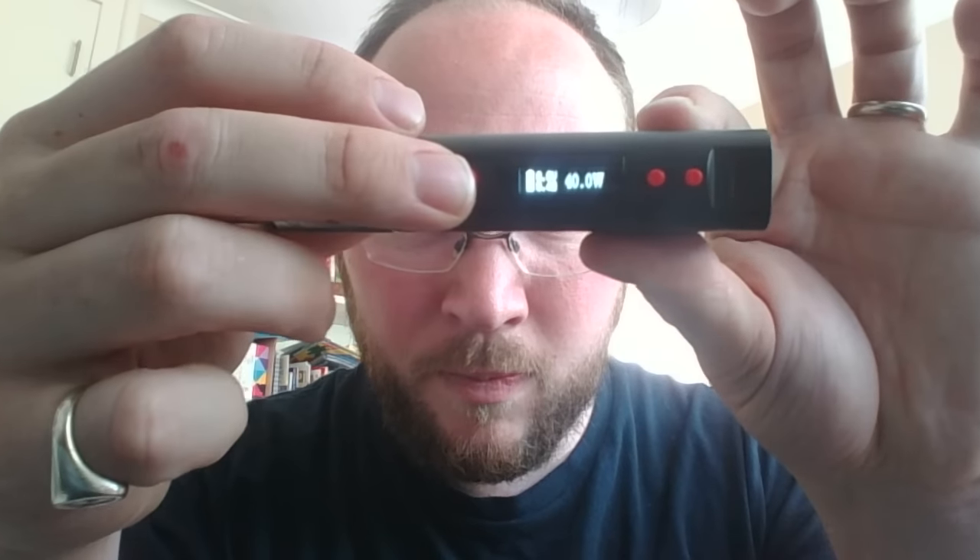My Kanga sub box mini videos have been quite popular, so I've decided to share some additional thoughts on the package and what I'm doing with it now. I've decided to put a dripper on it — one of the troll RDA from my previous videos, with the chuff cap — and it works brilliantly, it is absolutely fantastic.